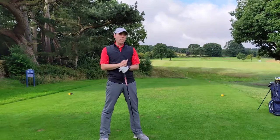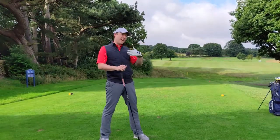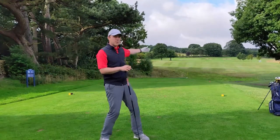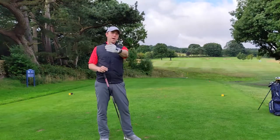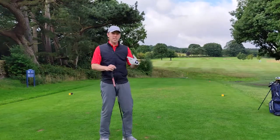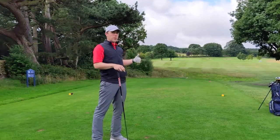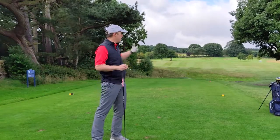So what are the keys to playing this hole well? The first thing is to understand that ditch — understand how far it is and how far you hit the golf ball. From the red tees it's approximately 140 yards, the yellow tees about 160, and from the white tees about 180. So the first thing to decide is: am I trying to get over that ditch, or am I playing short of it? It's important to know how far you hit the golf ball so you can make that decision.